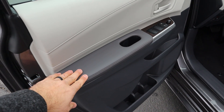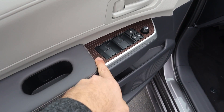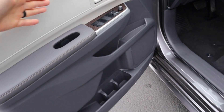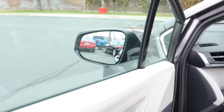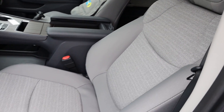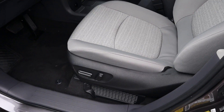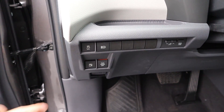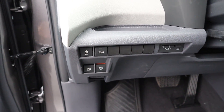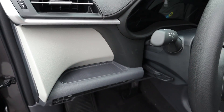Here is the front door panel — really nice padding and some interesting trim. We have all our window controls, mirror adjustments, and door lock and unlock. There's tons of storage space on the panel as well. The mirrors do have blind spot monitoring. The front seats have a cloth design and are power adjustable. There are additional features including stability control, a gas cap release, and the option to turn off the power doors. And there's even more storage space.